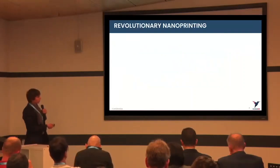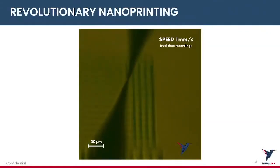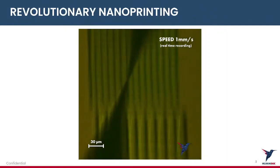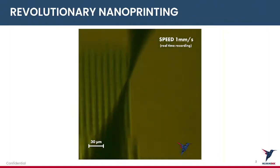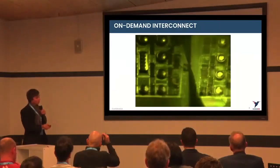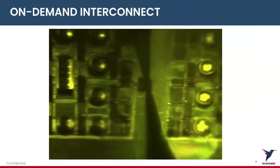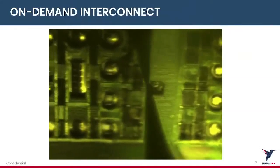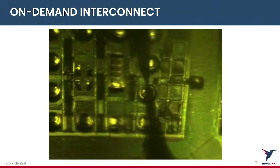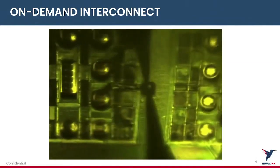Here you have an illustration of what we provide: the deposition of silver ink with a resolution of one micron. This is a real-time recording on a silicon wafer substrate. Here's a second video of another use case, where we do on-demand interconnects on PCB — drawing a silver pad and connecting it to a component. Here the resolution is around 10 microns, and we're able to do this with unique positioning precision on the substrate.